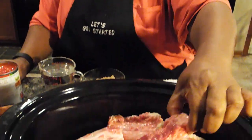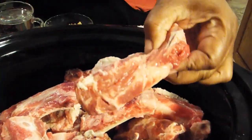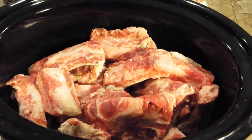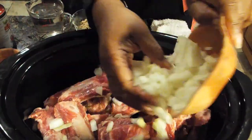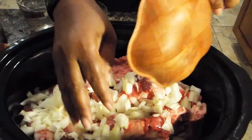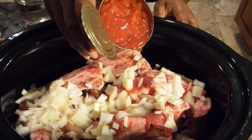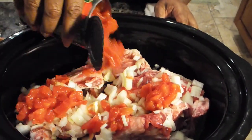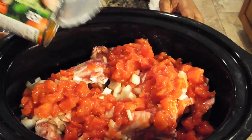Okay, I'm back and my ribs have already been cut up. The butcher cut them in half and I just split them down the middle. The first thing I'm going to do is add my one chopped-up medium onion, and then add one 14-ounce can of diced tomatoes.